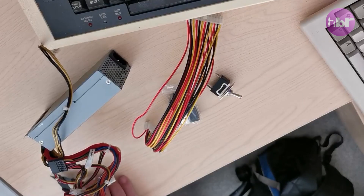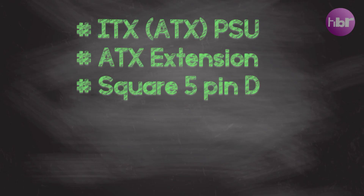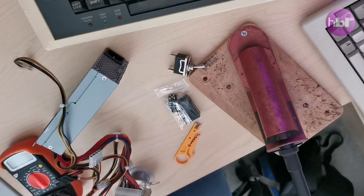In terms of tools, I'm going to need some clippers, a multimeter, some solder, a soldering iron, and some wire strippers — and that is essentially all we need to make a power supply.